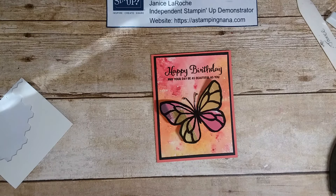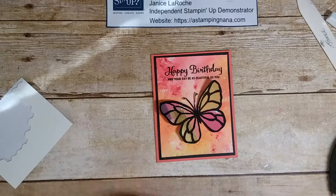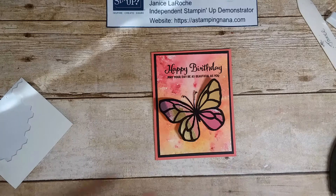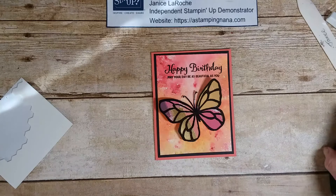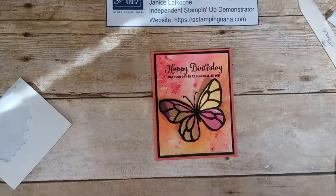Thank you for watching! If you need any of the products, go to my website at stampingnana.com — all the measurements, instructions, and this video plus others I've done will be there. If you click Subscribe at the bottom of the video there's a button you can push, and it will give you notifications when I upload a new video. I hope you enjoyed this card as much as I did — I think it's very, very pretty. Thank you, bye!